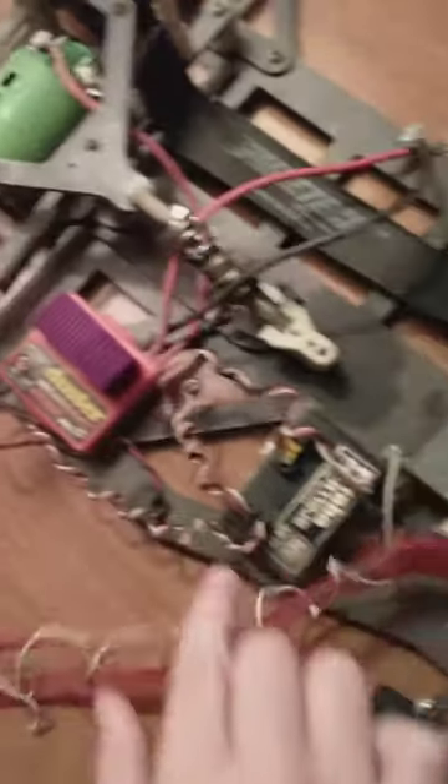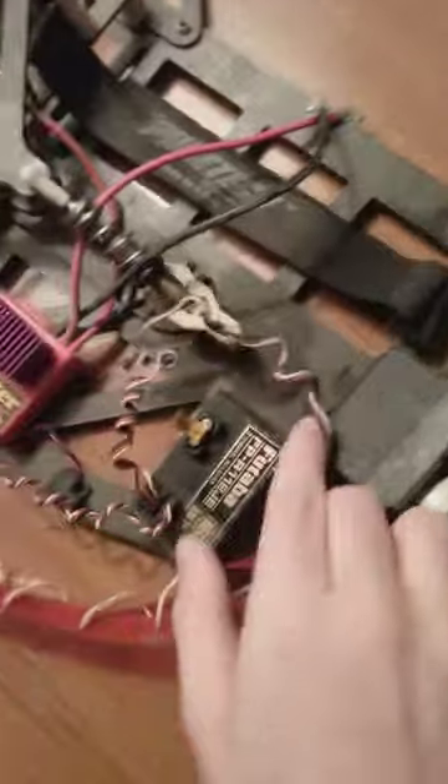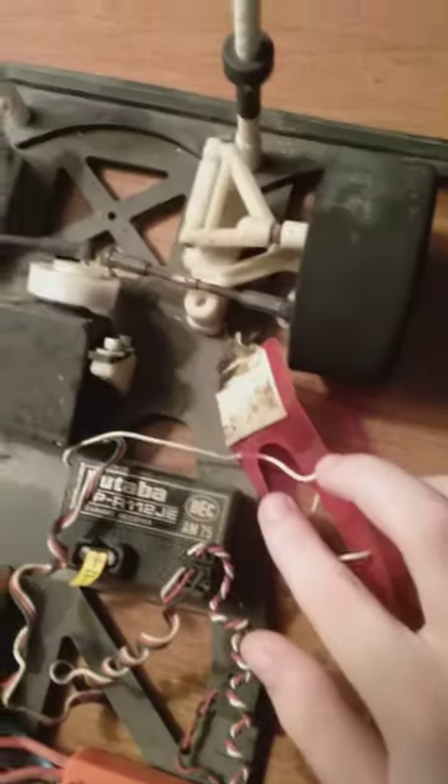It's got a good bucking motor back here. A duster. You want to tell me if this stuff is worth any money? Go ahead and tell me. It doesn't look bad.